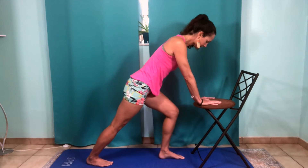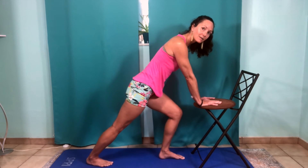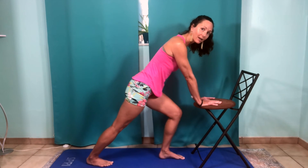Ten, thirteen, fourteen, fifteen, sixteen, seventeen, eighteen, nineteen, and twenty. Good.